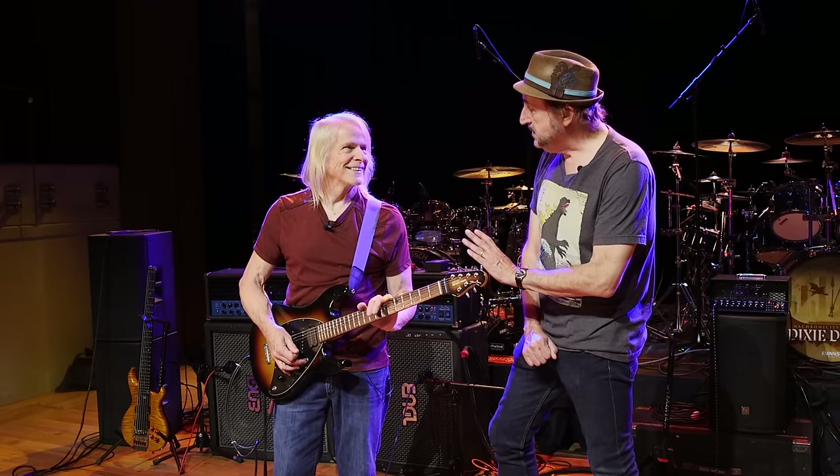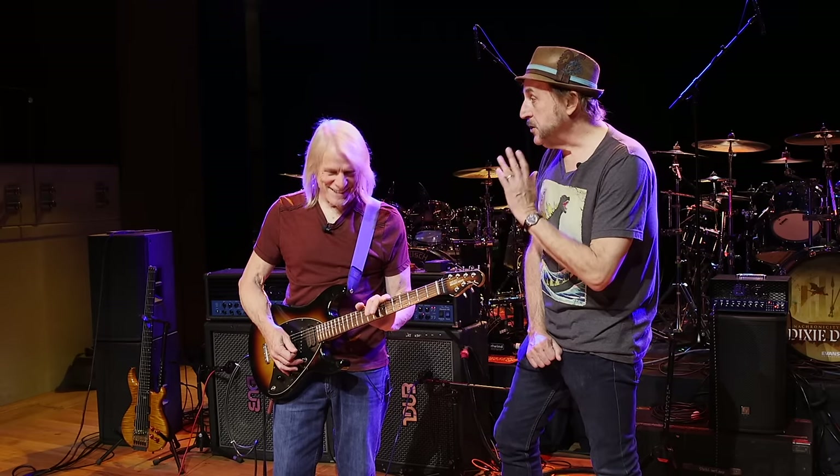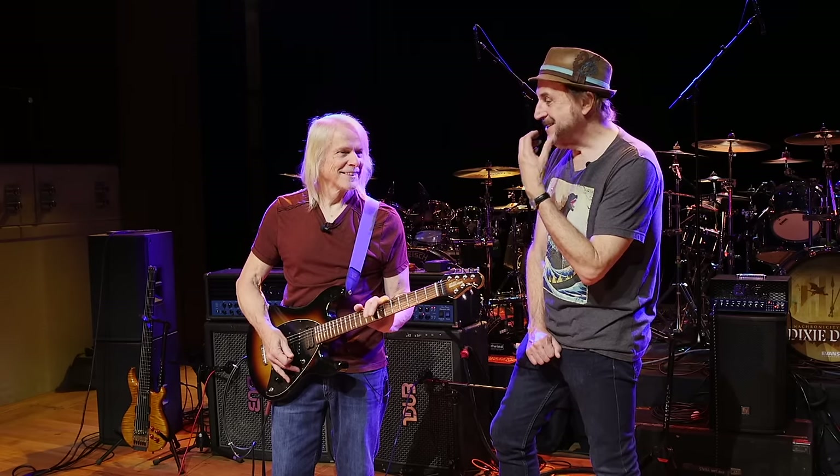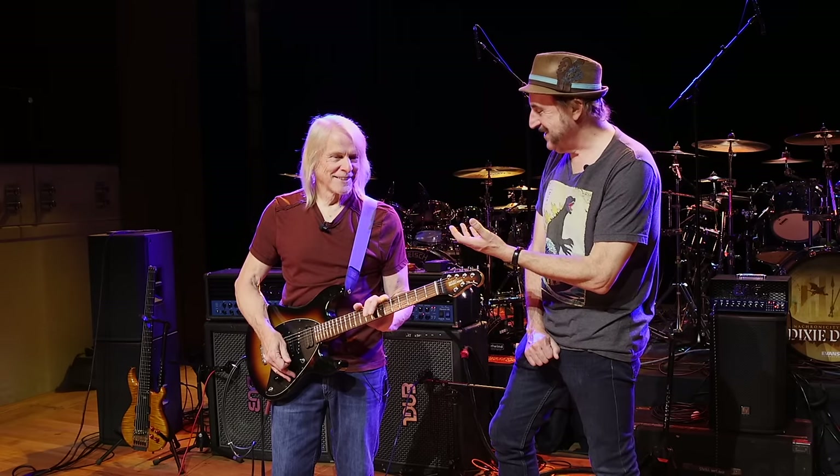Steve, thank you so much for talking to us today. Really appreciate it. Thank you. It's good to see you again after many, many years. I'm really excited about seeing Dixie Dregs again tonight. Oh, me too. Thank you.